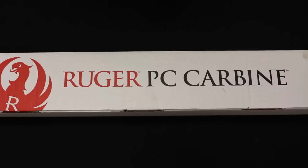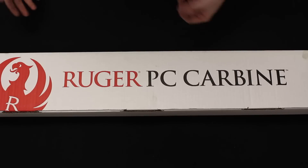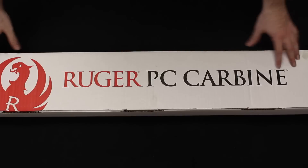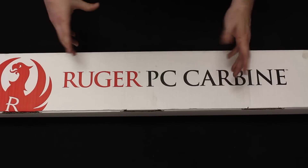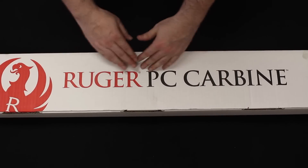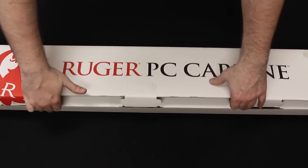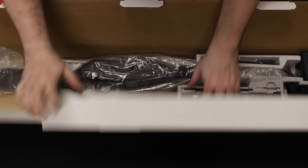Let's start with an unboxing. The Kel-Tec Sub-2000 I have is actually pre-owned — owned by one of my buddies who let me use it for this review. So I don't have the original box, but it just comes in a cardboard box with one magazine, manuals, and paperwork. There are plenty of unboxing videos online if you're interested. The Ruger PC Carbine comes in a nice Ruger cardboard box with all the Ruger graphics on it, just like most of their other products.